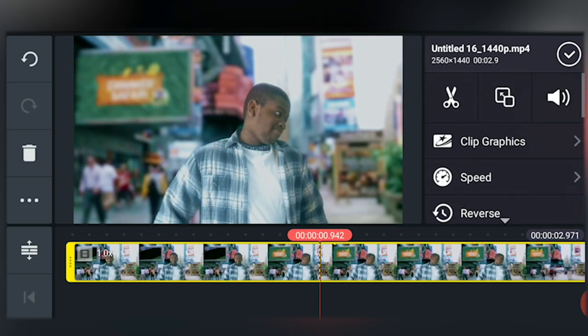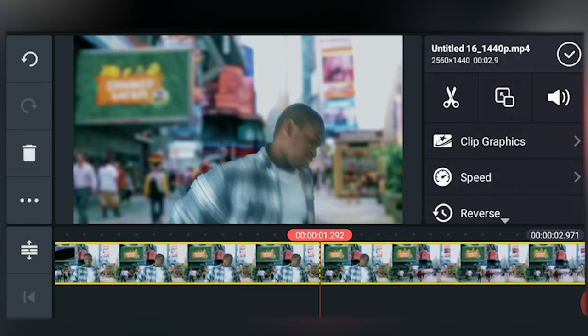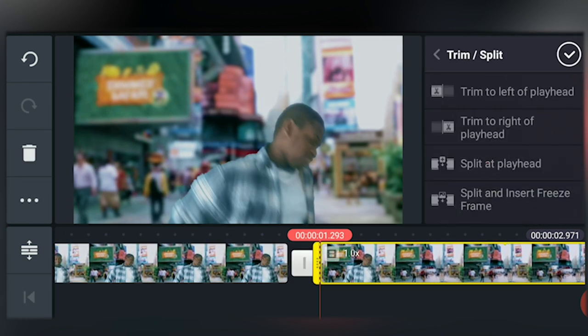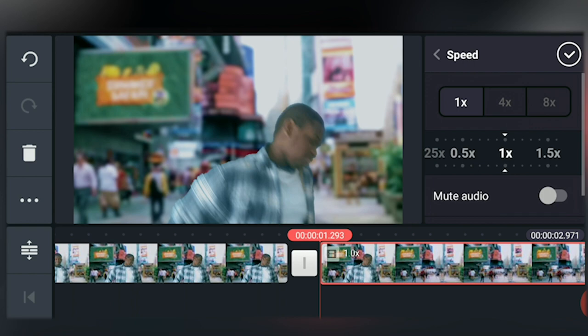First, speed up the footage so it looks more like we're running faster. Scroll to the point when the running starts, split the clip by tapping on the scissors and tapping split at playhead. Now go to the speed settings and really speed it up as much as you want — the speed depends on how fast you want it to look.